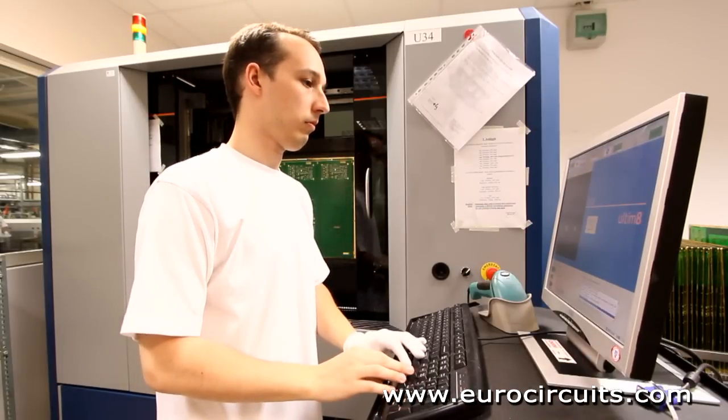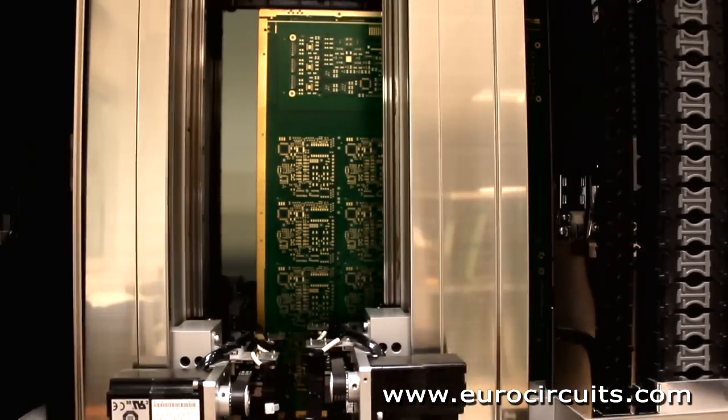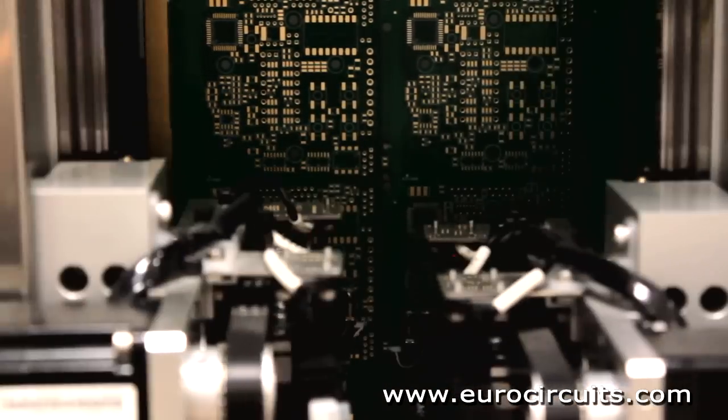and does not short to any other net. The flying probe tester is easy to set up as it doesn't need a test fixture, but testing every net is slow.